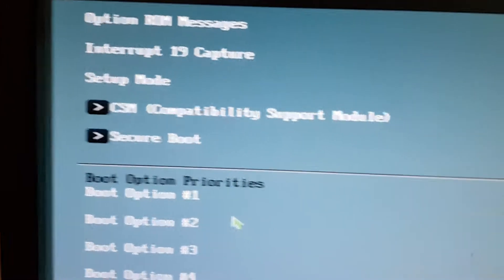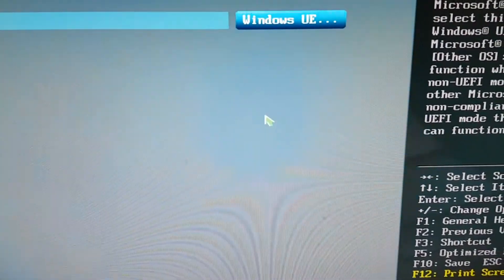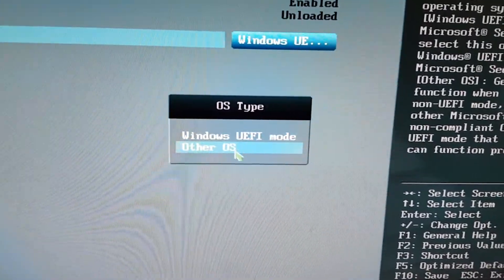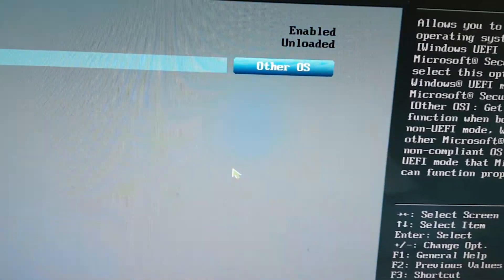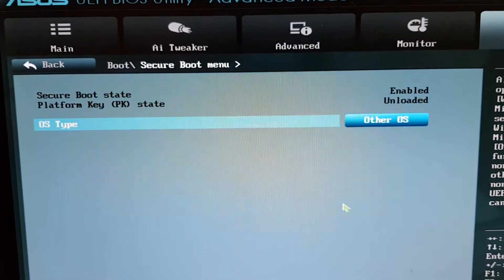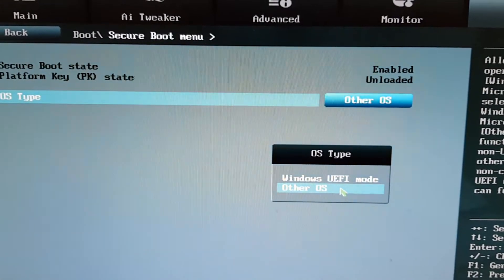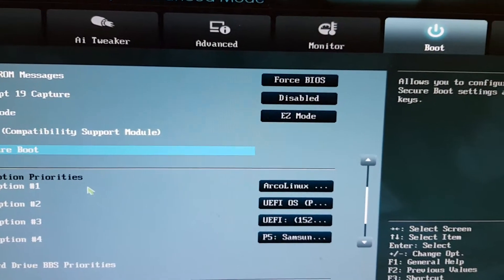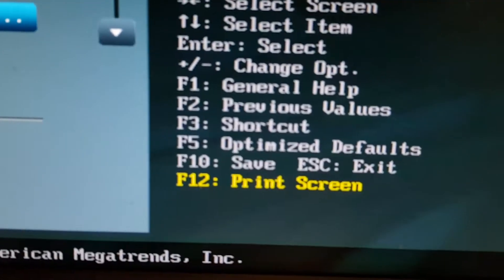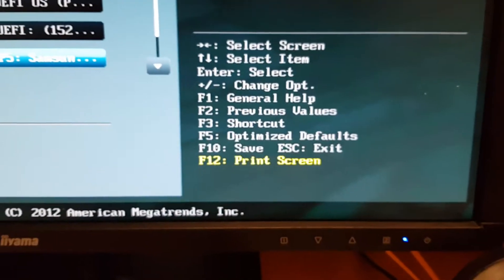Of course we have the Secure Boot setting. Secure Boot used to be Windows UEFI mode - if you see 'Windows UEFI mode' anywhere, that will not work. We need 'Other OS', which is Linux of course. Take a look at the Secure Boot menu and be sure it is not set to Windows UEFI mode but to something else. If that's set correctly then you're probably good to go.